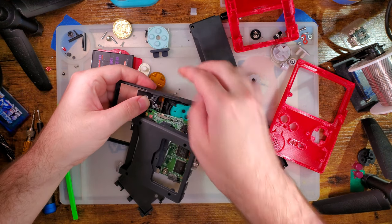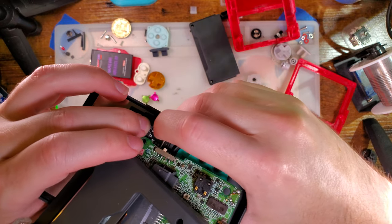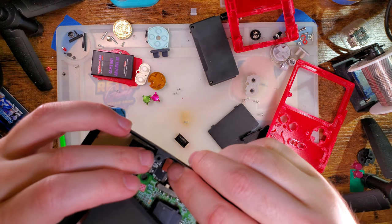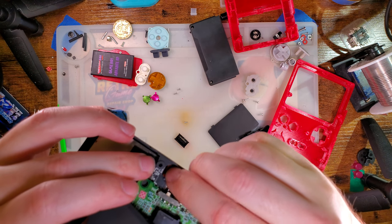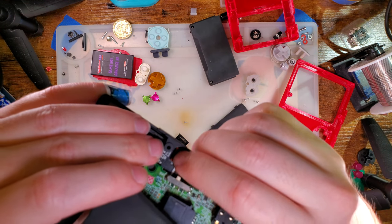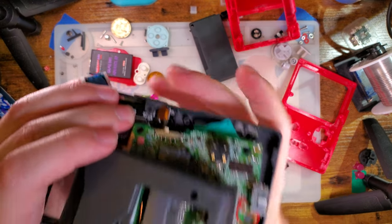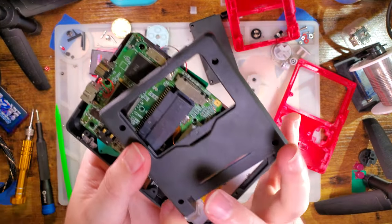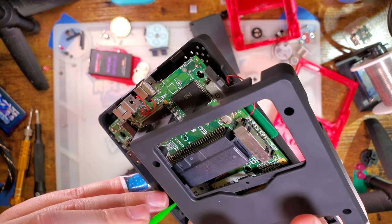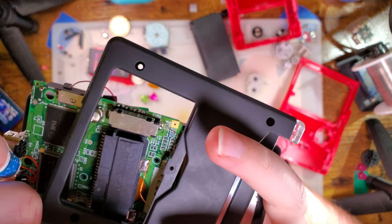Unfortunately it means we have to put pressure on the LCD to reconnect it, but I think we'll be all right. If you're doing a fresh install — not just reshelling an existing build — this is probably easier because you won't have the rest of the Game Boy hanging on. But there's a lot of soldered wires, and it would be a lot of work to undo that. It's also a lot of work to get this thing lined up, so who knows. You'd think I would have learned my lesson last time, but nope.